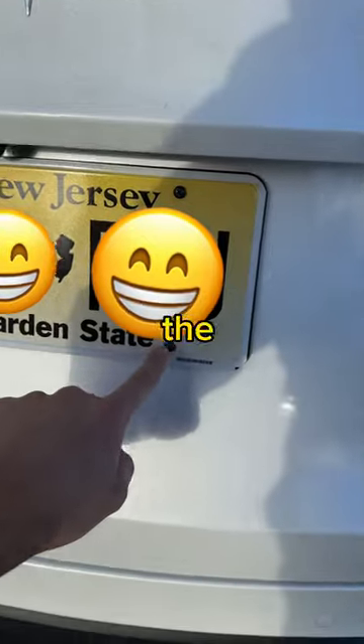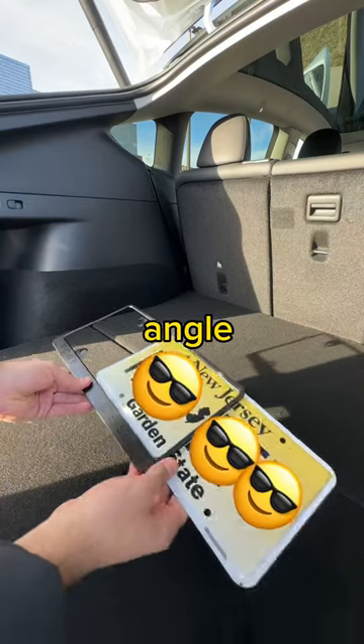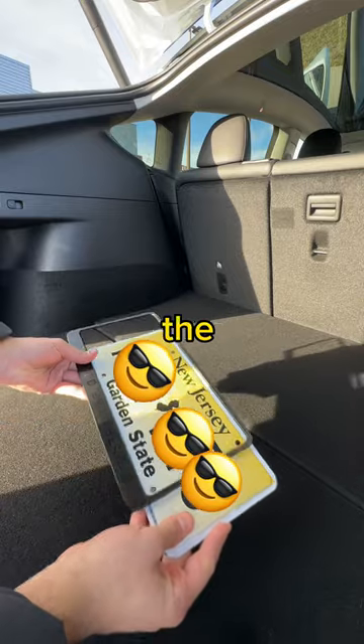Next, get a screwdriver and remove the four screws. Then, carefully insert the new license plate at an angle to avoid any scratches to the frame.